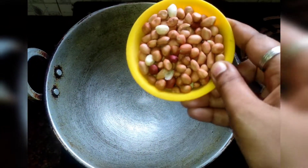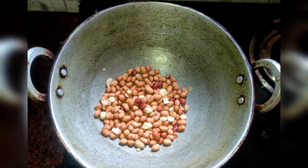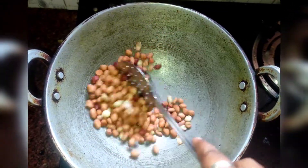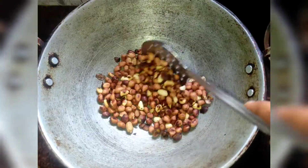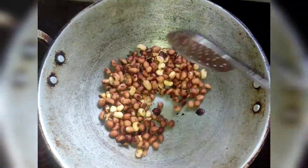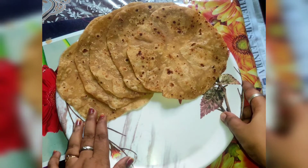Now we are going to turn the stove on. We are going to do a dry roast. I will add it on the stove here. We are going to add some chapathi.